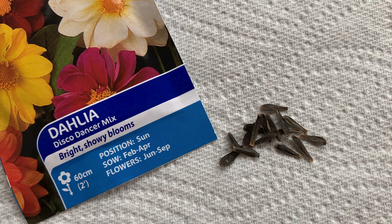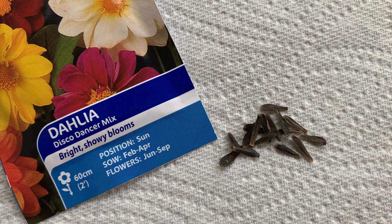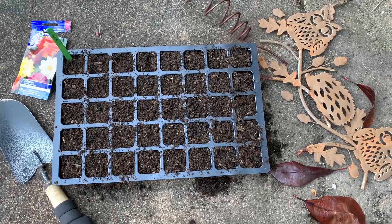I'm using a dahlia variety called Disco Dancer. The flowers are a good size and have very bright colors. The plants grow to just under one meter tall, so they are a good addition to any garden and can be grown easily in containers. The seeds are a good size and easy to handle. One challenge with seeds is that you can't be sure about flower color, but this is a surprise factor and every new bloom brings excitement.